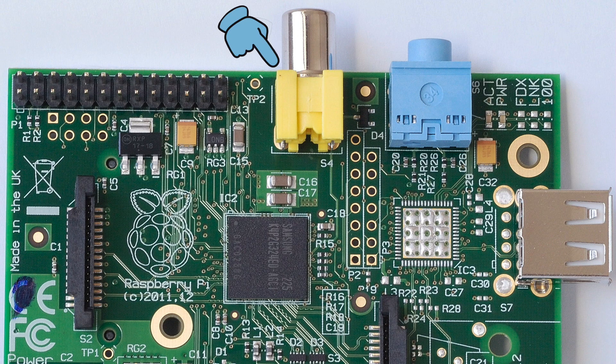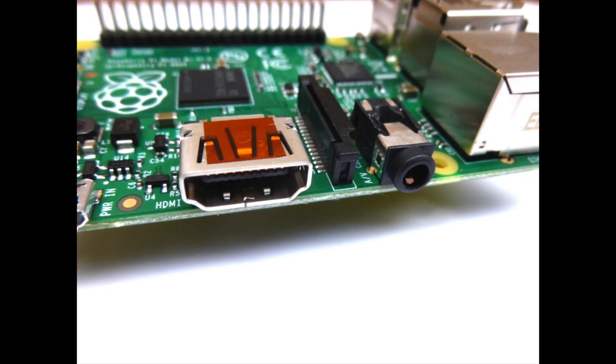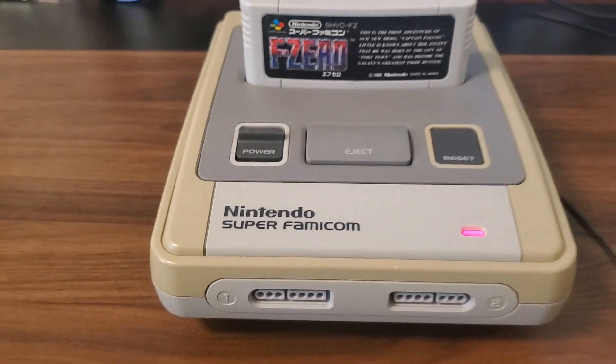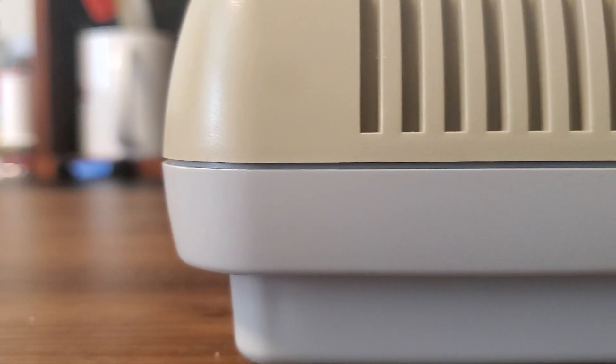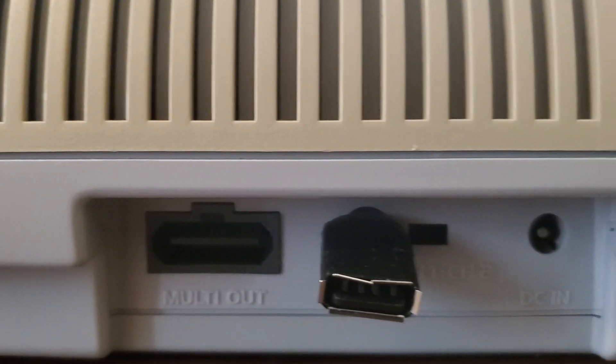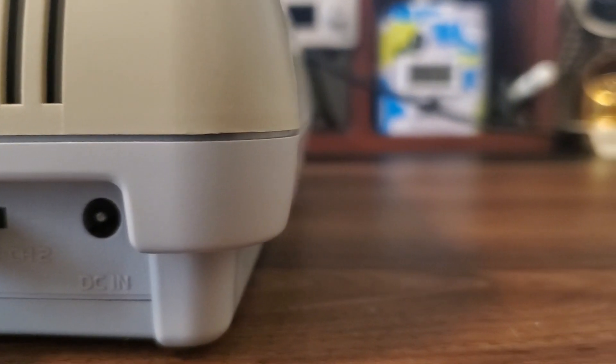Back in the early days of the Pi it came with composite video right on the board. Since we live in the future now, the later revision Pis all have some form of HDMI out instead. Since we want to keep the look of this build sleek and unobtrusive, we can't have an HDMI port glued to the back. Instead we are looking to use the multi-out port so we can use any off-the-shelf Nintendo AV cables.